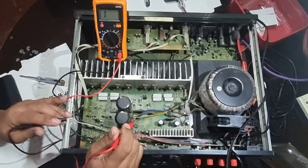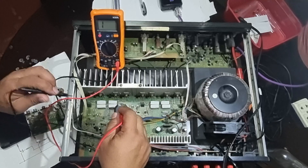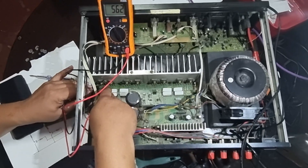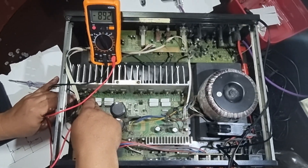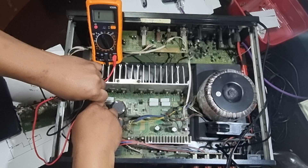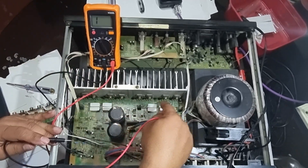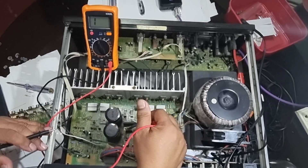First, before we power up the amplifier, I'm going to test the base-emitter for any short — base to emitter, then to collector, then collector to base — all combinations. Check all the transistors if there's any short. Since I already tested all transistors, they are all good and there's no short circuit on any of the transistors.